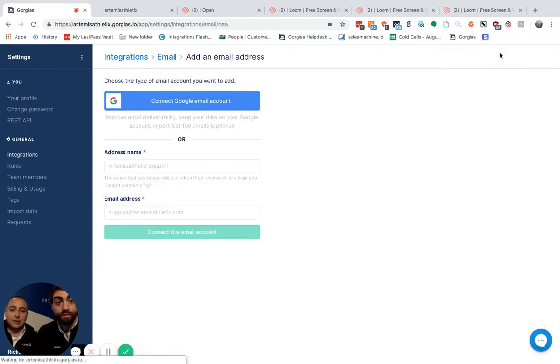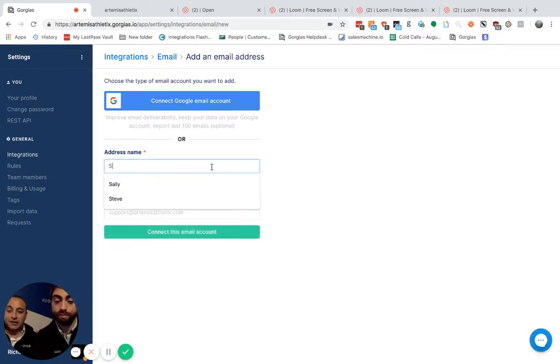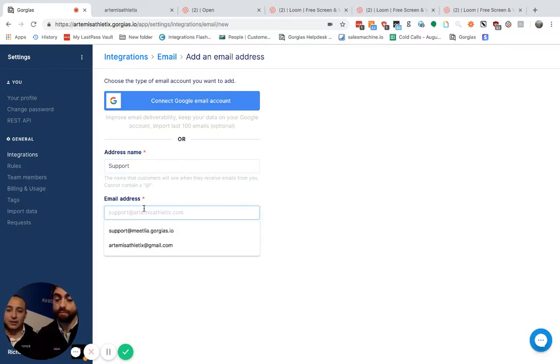Now you're going to add an email address in the top right, and if you're using Gmail, click the blue button — as long as you're not using an alias or a group. As long as it's a Gmail inbox, you can connect that.